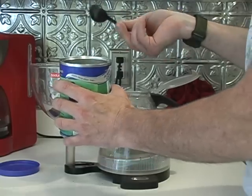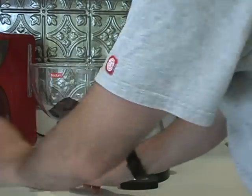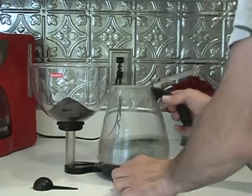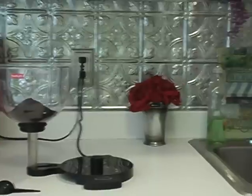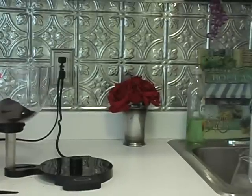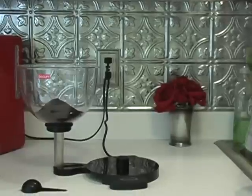You can either add or minus one, or however you want to make it. Fill this up. All right, that's 12 cups.